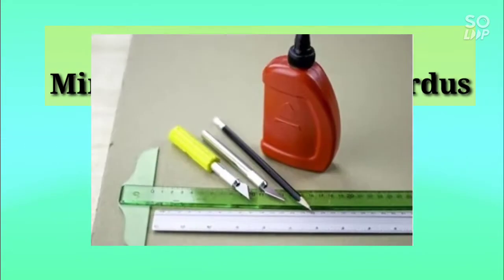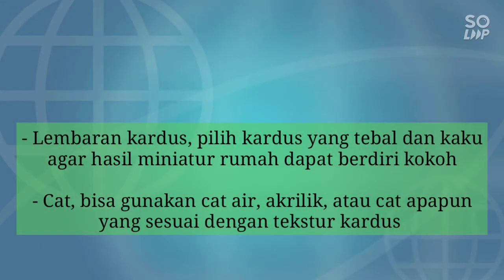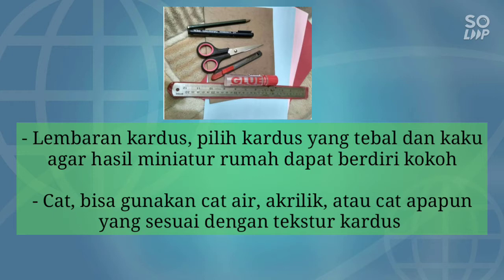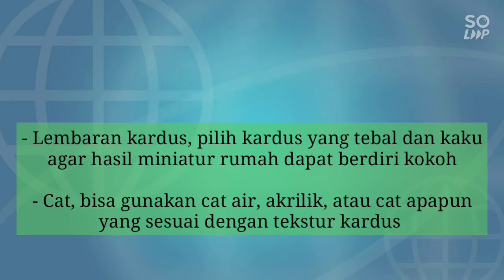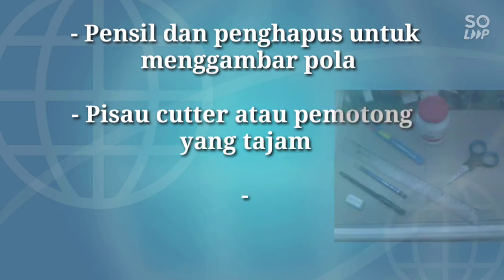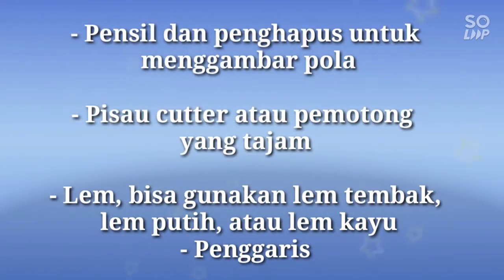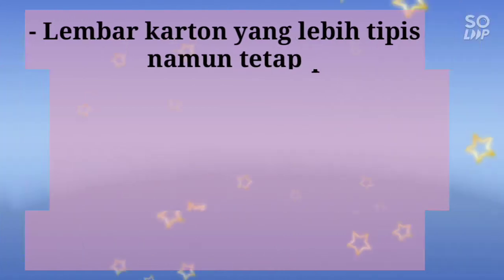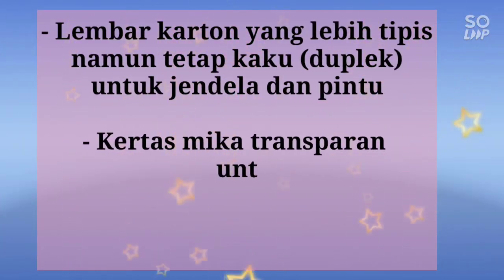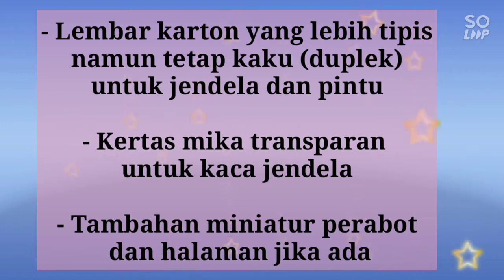Alat dan bahan miniatur rumah dari kardus yang perlu dipersiapkan: 1. Lembaran kardus — pilih kardus yang tebal dan kaku agar hasil miniatur rumah dapat berdiri kokoh. Cat, bisa digunakan cat air atau apapun yang sesuai dengan tekstur kardus. 2. Pensil dan penghapus untuk menggambar pola. 3. Pisau kater atau pemotong yang tajam atau gunting. 4. Lem — bisa digunakan lem tembak, lem putih atau lem kayu, dan penggaris. Lembar karton yang lebih tipis namun tetap kaku (duplek) untuk jendela dan pintu. Kertas mika transparan untuk kaca jendela, serta tambahan miniatur perabot dan halaman jika ada.